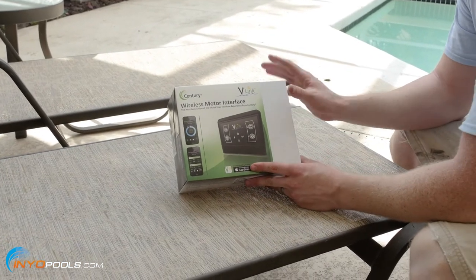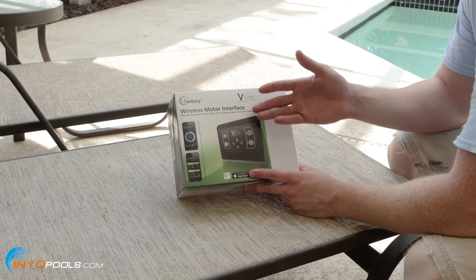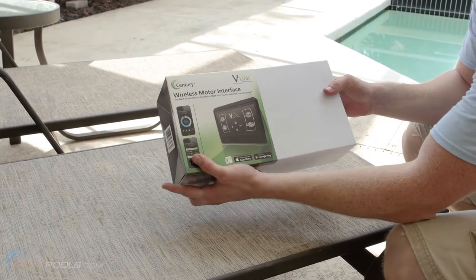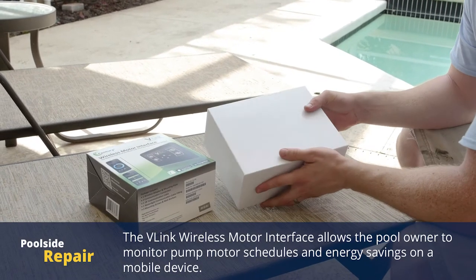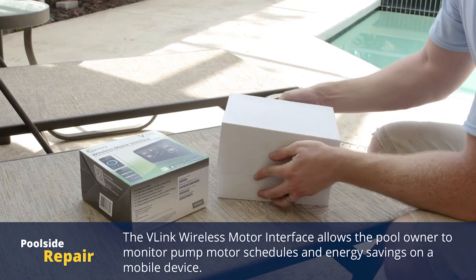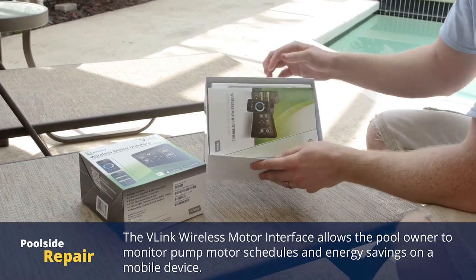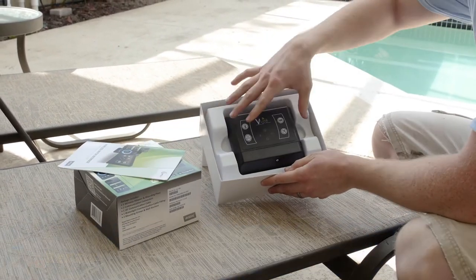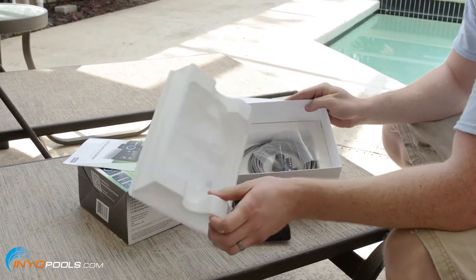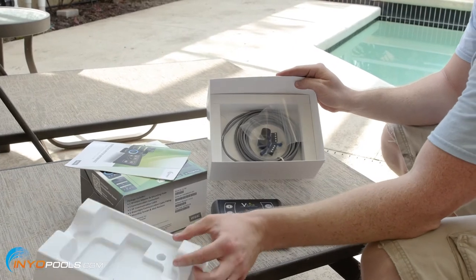We've got the V-Green installed. Next we're going to install the Sentry V-Link, the wireless motor interface. We're just going to unbox it and take a look. Basically it comes with everything you'll need to install it, minus the tools — you've got your user manual, the actual V-Link, and all the cables and connectors that you'll need.